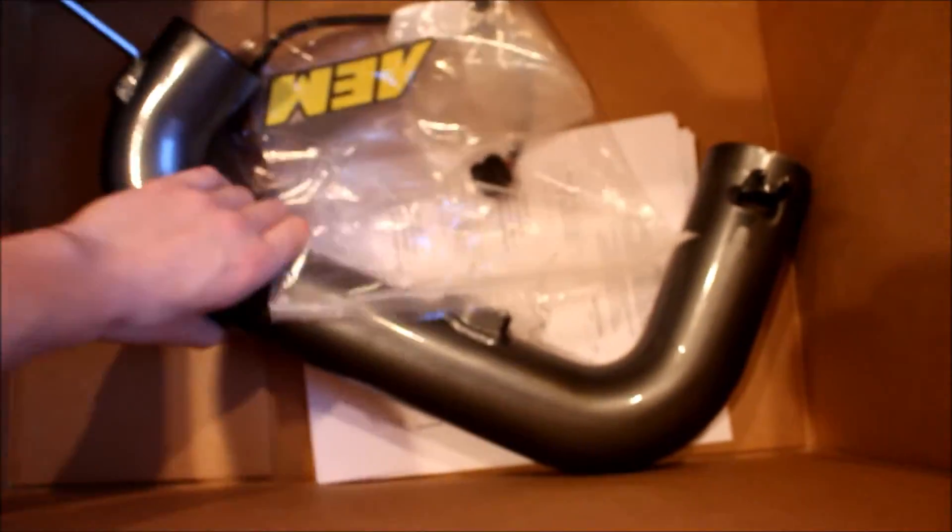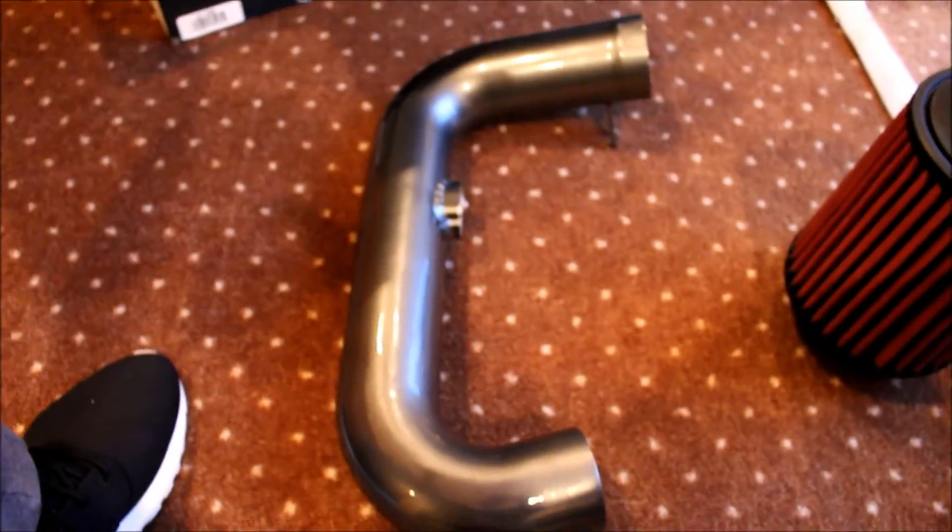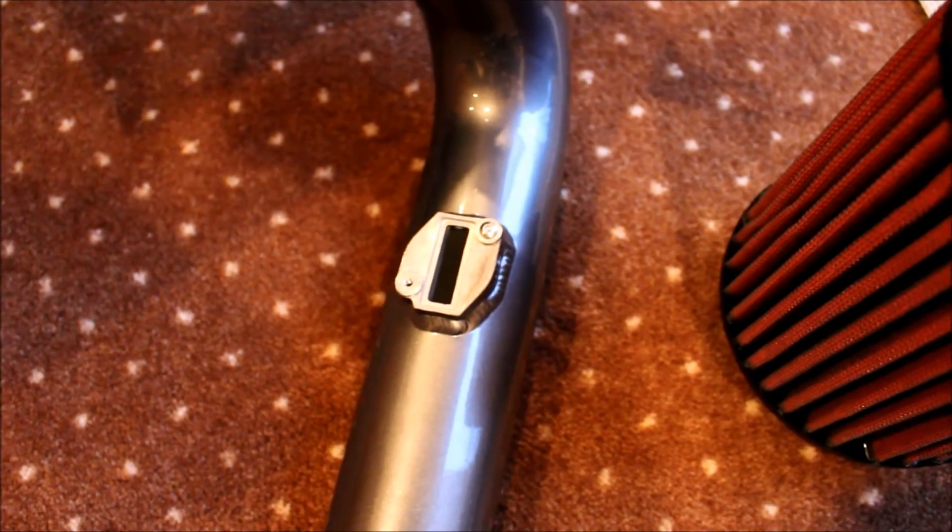What else comes in the box is the actual air pipe inlet coming off your turbo. I'm guessing it's aluminum — I'm probably wrong, so you guys can comment and correct me — but finished in this nice kind of metallic gray. It has the MAF slot right there, so it's set up for that.